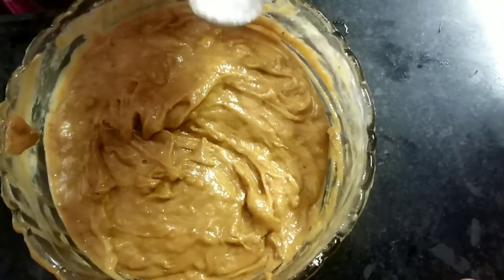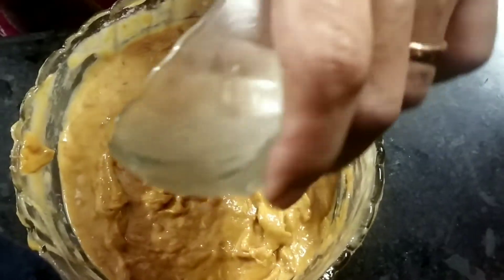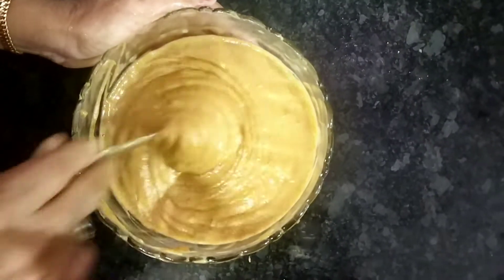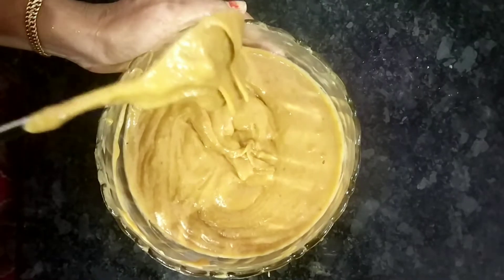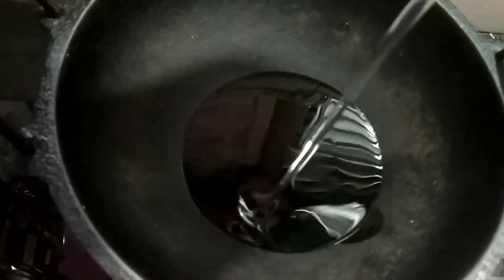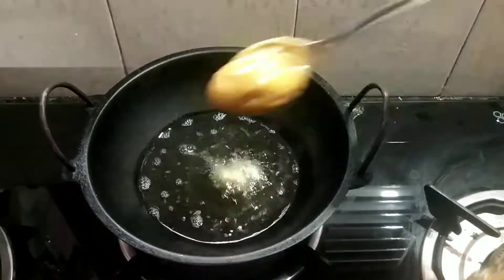Mix in a bowl for 3-5 minutes with water. Put a spoon with a small amount, add some garlic, stir it up, then pour in a spoon.